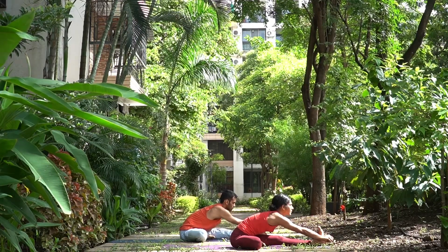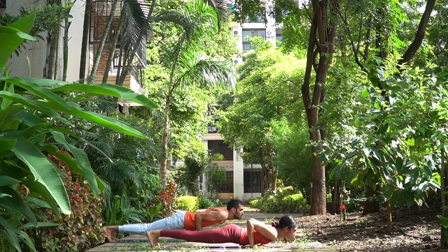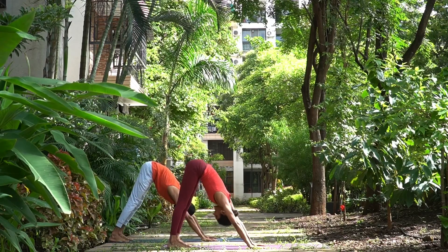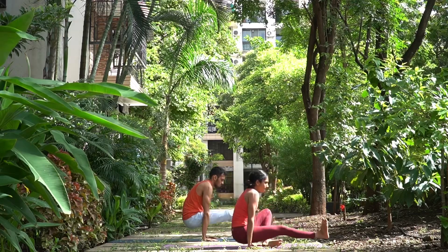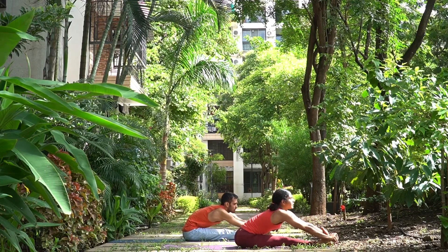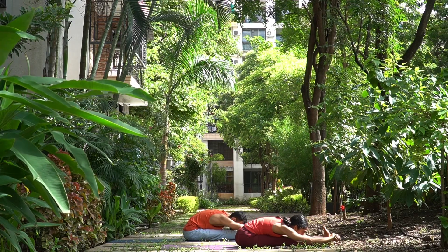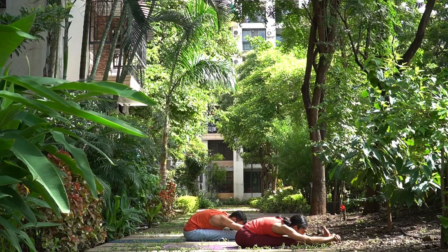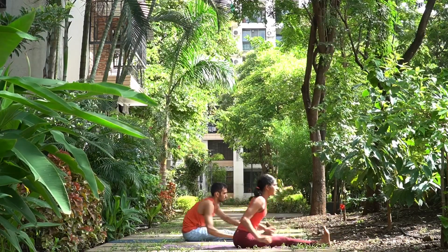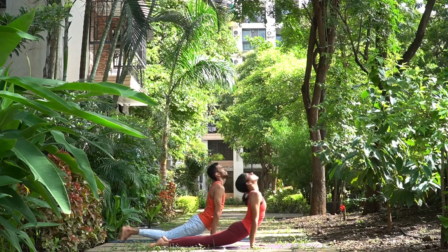Inhale, head up only, look at your nose tip. Exhale here. Up, cross the legs. Chatwari, jump back. Inhale, exhale. Left side — jump through. Bend the left knee and place the left foot on the right thigh. Hold the right foot. Inhale, head up. Pancha Dasha, exhale, head down. One — keep engaging the right leg — two and three. Shodasha, inhale, head up only.